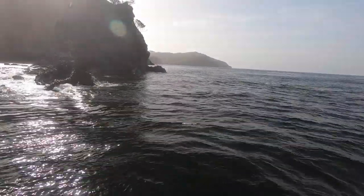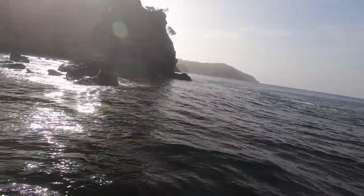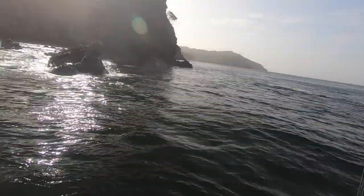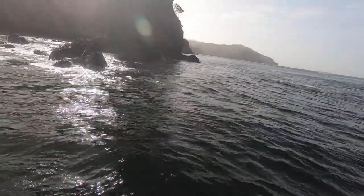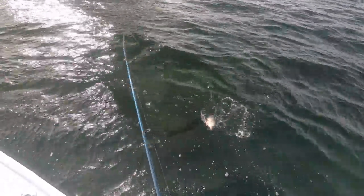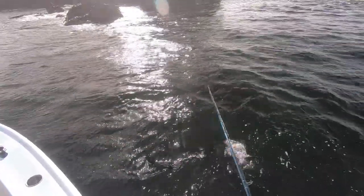Oh no! Good fish! I'm going to lose it in a stone! Pump him! Pump him! It's a better size fish than before but I got him out! I got him out! A dog snapper! Yeah boy!